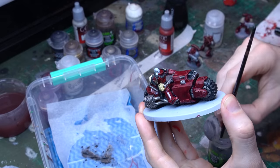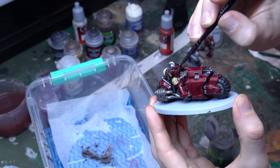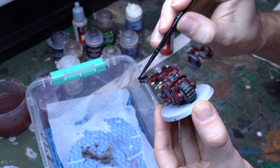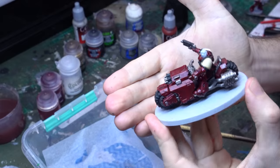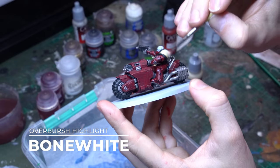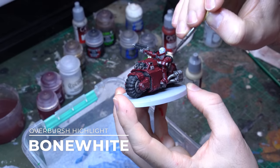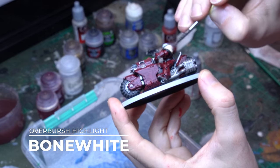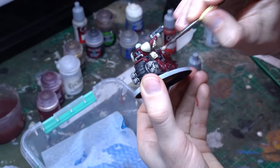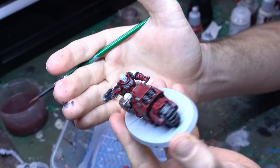One thing to note is when this Nuln Oil dries, don't be too alarmed if it looks a little bit sheeny and the flatter areas don't look amazing. Once we matte varnish it, that will knock all of that out and we'll see the beautiful red edge highlighting and the contrast layers underneath, with that Nuln Oil sitting in the recessed details. Up next I'm just going to grab my Bone White from Vallejo once more and apply that in an overbrush style with a beat-up old dry brush to really return the centre of the shoulder pauldrons and the hard edges of the helmet to that brighter bony colour. That leaves the Skeleton Horde tint just in the recesses, giving some lovely definition but that lovely bright bone look to those components.